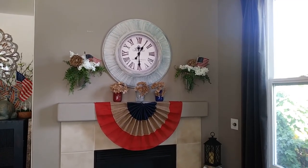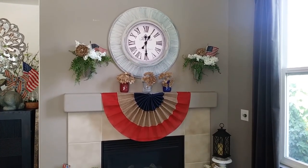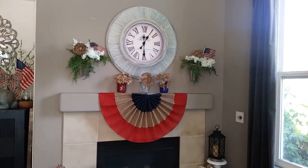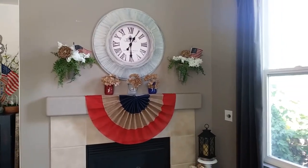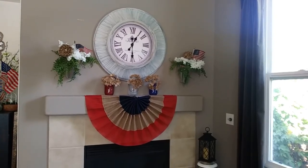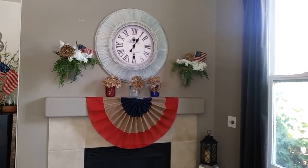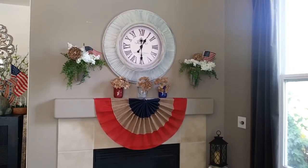Hi guys, welcome everyone! Creative Laura here. If you're new to my channel, I'm a home stager and I like to share decor hauls from my own home, my home staging business, my DIYs and projects, staging tutorials, and I like to do challenges that fellow YouTubers present.